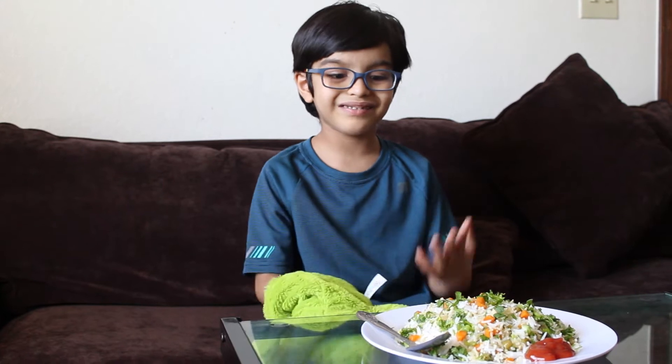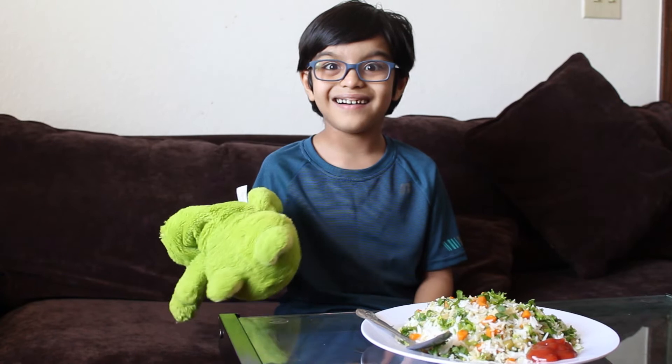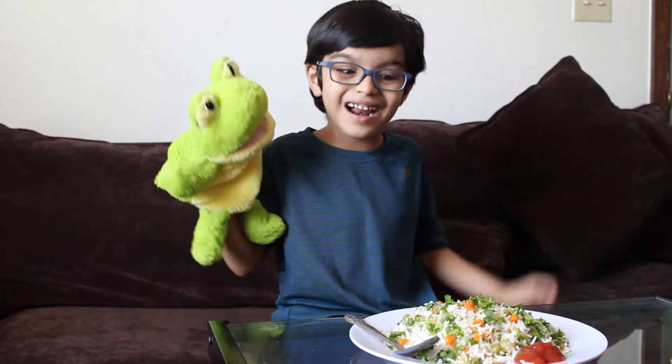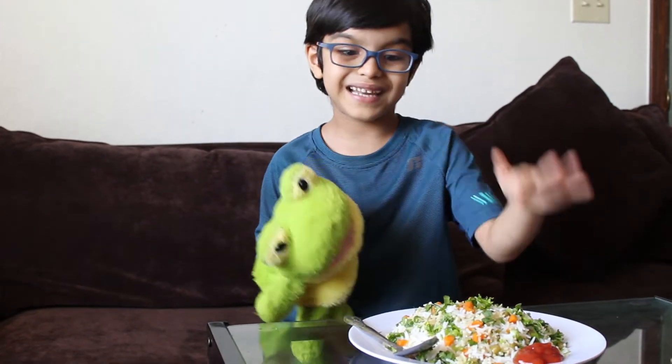My mom finally made fried rice, and it's easy to make and you can make it at home. Me and my crazy frog are going to eat the vegetable rice with some ketchup.